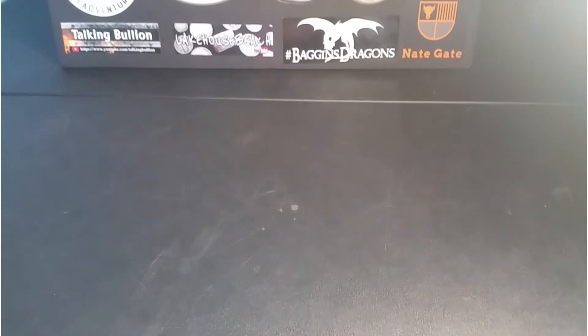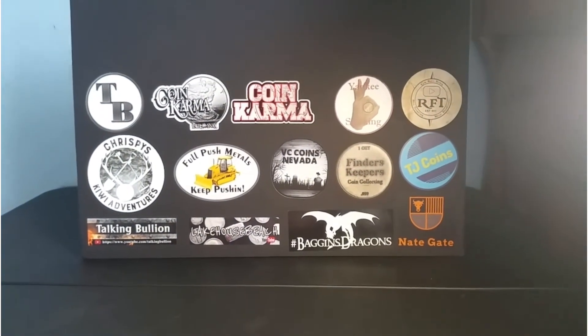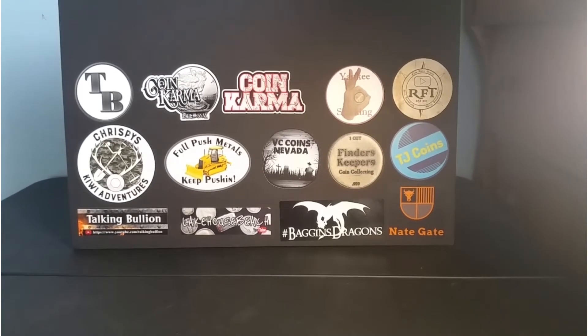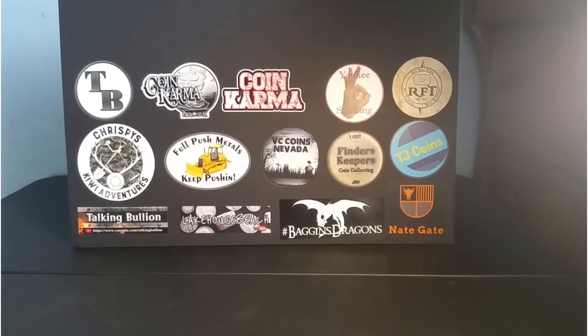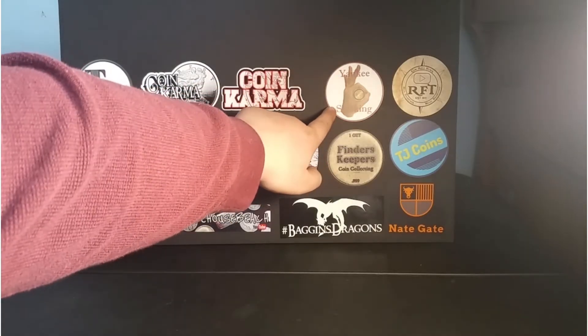The board is here — boom, there's my sticker board, guys! That looks awesome. Let me know what you think down in the comments below. I think it looks great. You can see I put Yankee's right here.